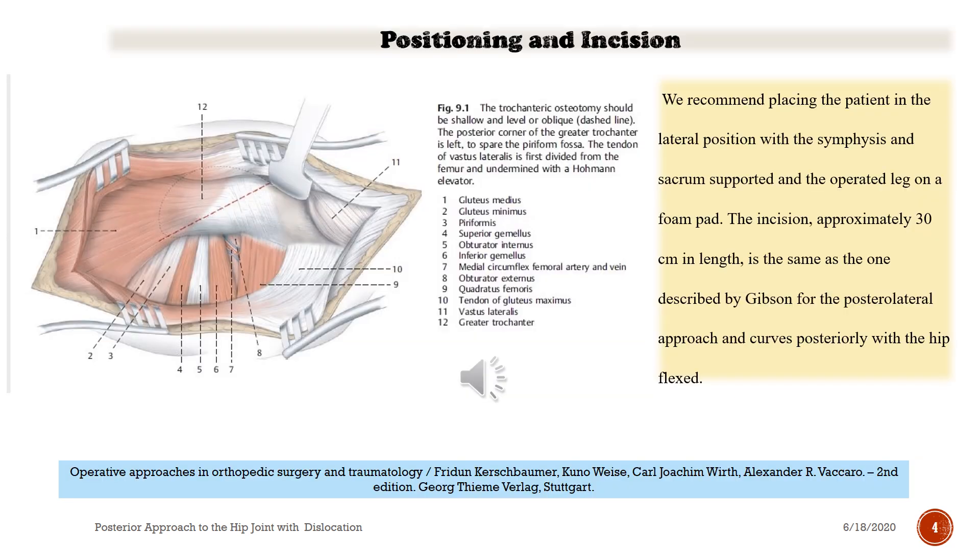Positioning of the patient: we recommend placing the patient in the lateral position, with the symphysis and the sacrum supported and the operated leg on a foam pad. The incision, approximately 30 centimeters in length, is the same as described by Gibson for the posterolateral approach and curves posteriorly with the hip flexed.